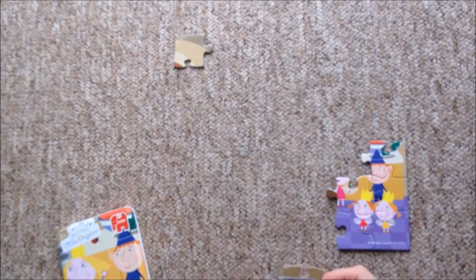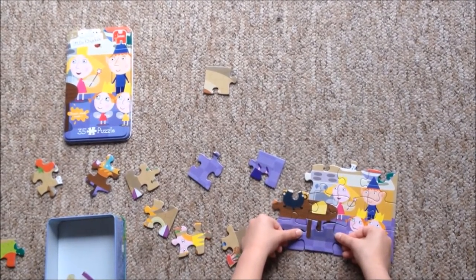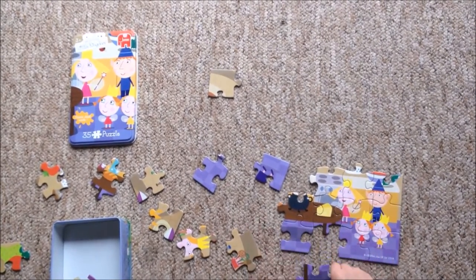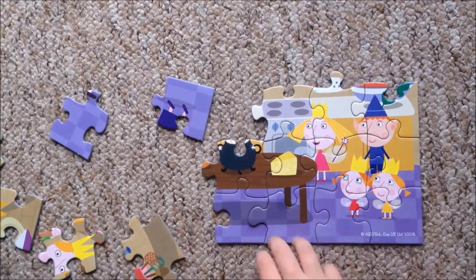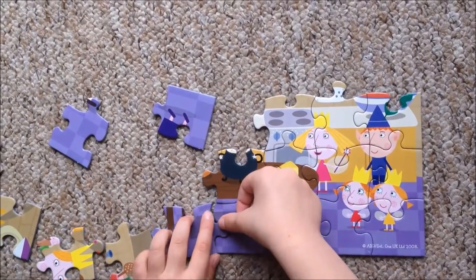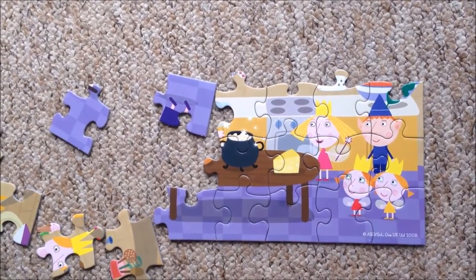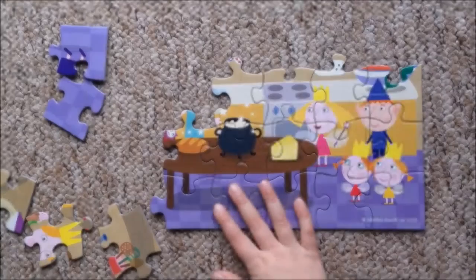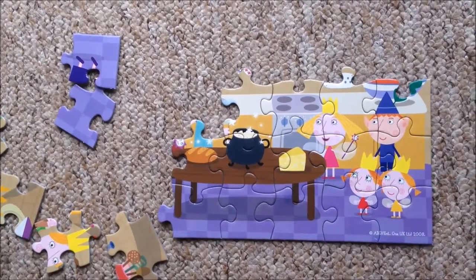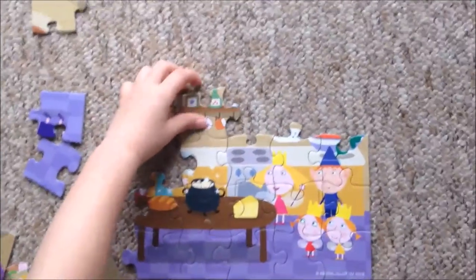Like that. And the next one is — which one is it? This one, this one. Here, like that.